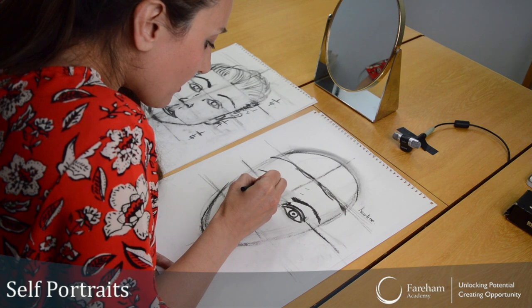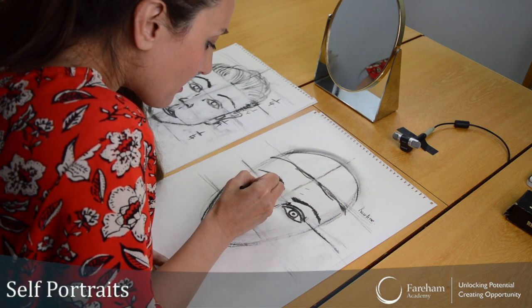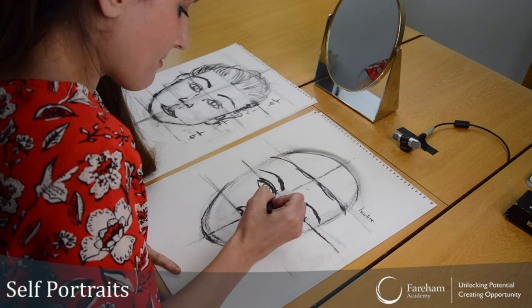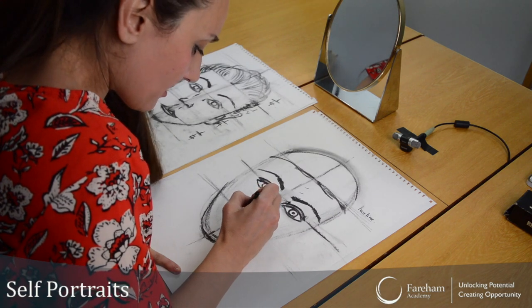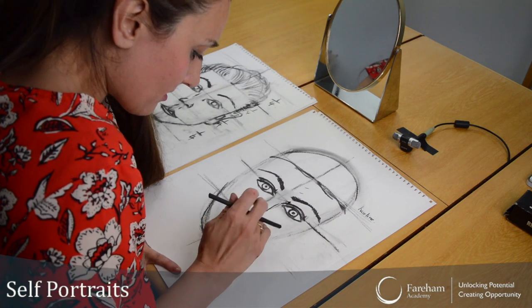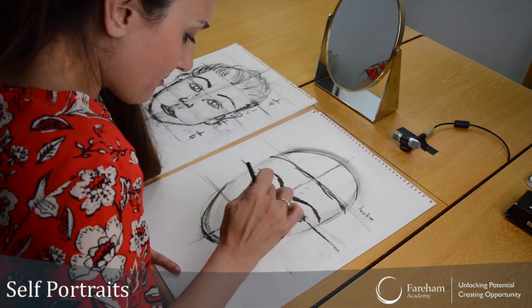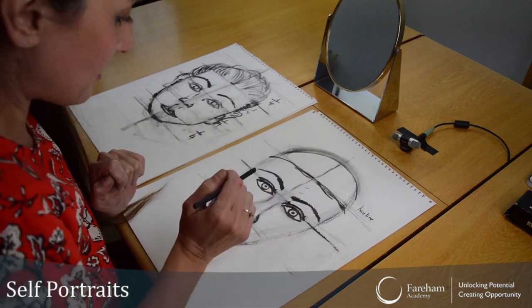When drawing the pupils, just draw a circle and try not to touch that bottom line. In the middle, a little dot. The nose is very difficult — I find it really difficult. I'm trying to get it exactly the same on both sides. But you can see the nose. So that should look the same on both sides.